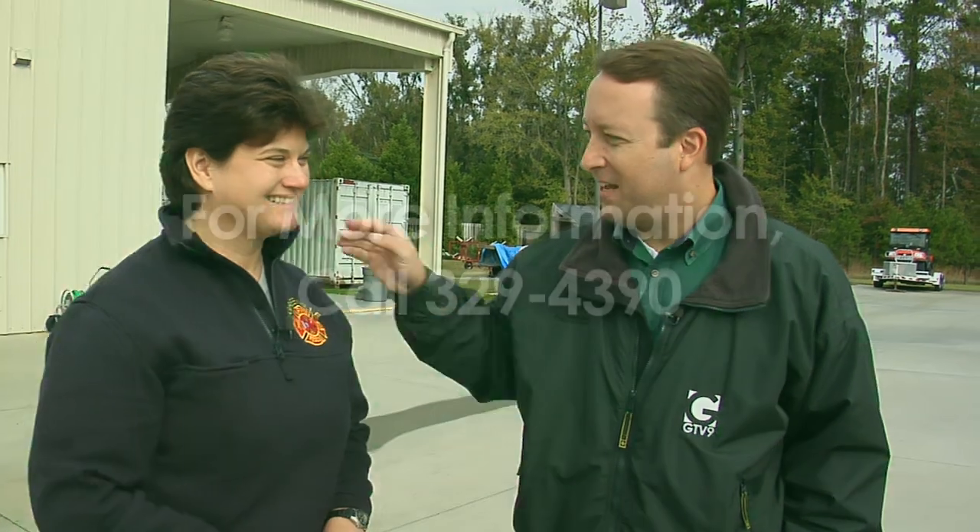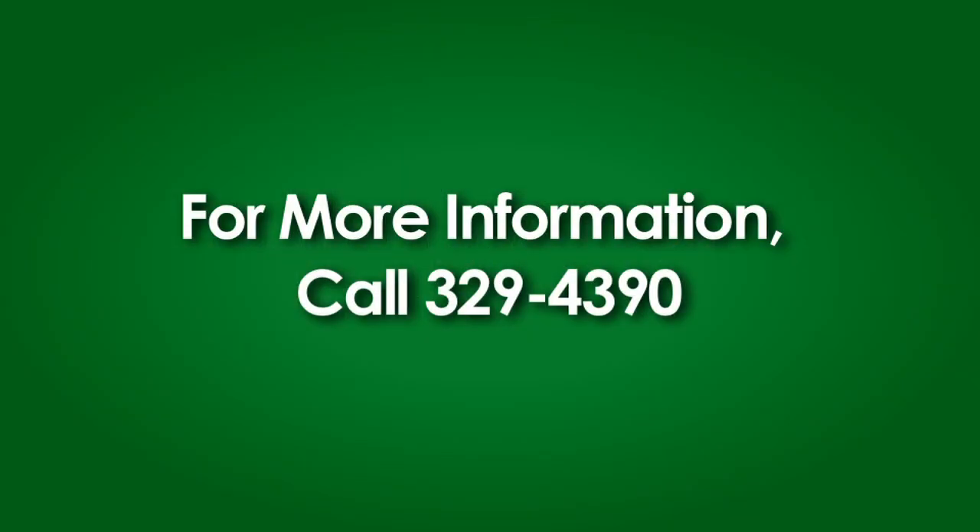Is there a phone number where people can call for more fire safety information? 329-4390 is Greenville Fire and Rescue. Thank you, Chief Terry. Appreciate it. Have a safe Thanksgiving.